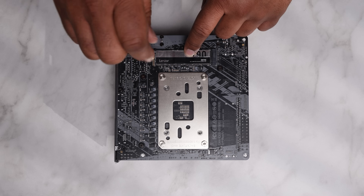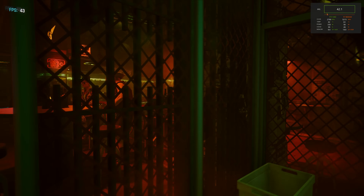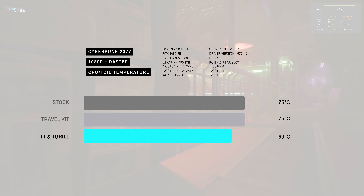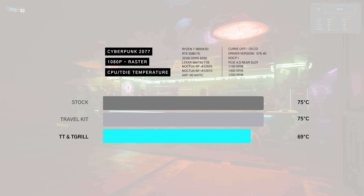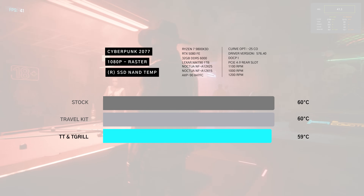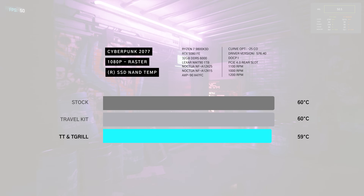I ran Cyberpunk 2077 at 4K, 1440p, and 1080p. At 1080p, the 5080 maintains 60 degrees across all configurations. The 9800 X3D sees 75 degrees in the stock case configuration, but with the GPU travel kit and T-grill we see a decent reduction of around 6 degrees. The rear-mounted SSD gets pretty warm — nearly identical across the board, with a slight edge for the T-grill.